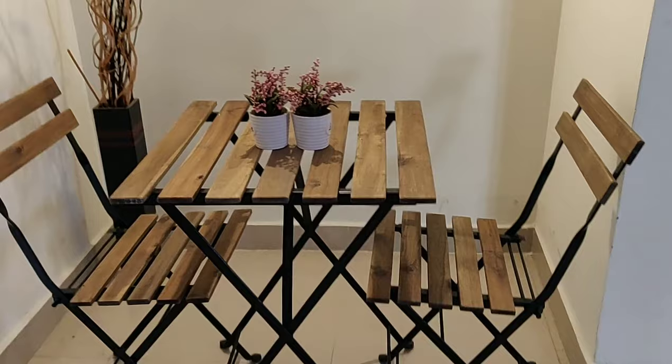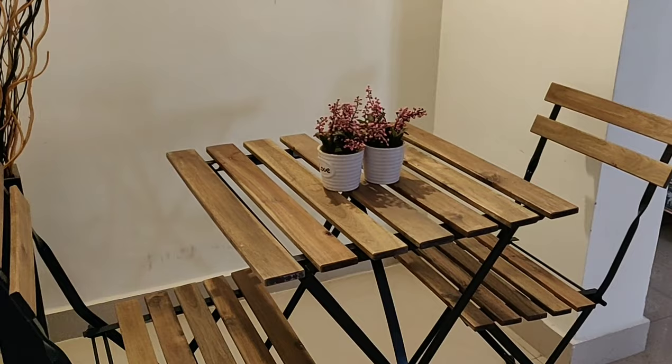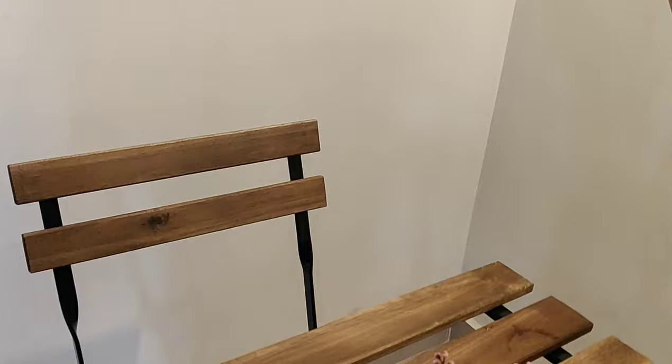This place was really dull. What I did was I bought this table and two chairs from IKEA for ₹3500. Still, I was not very happy with the look because even after putting a yellow light, it was looking really very dull.